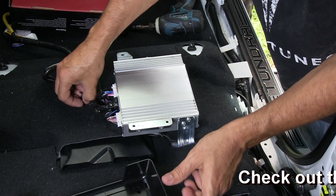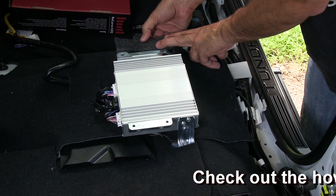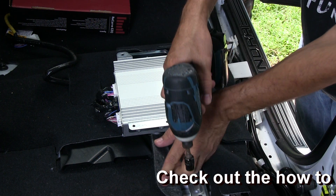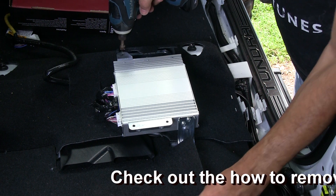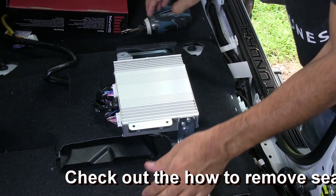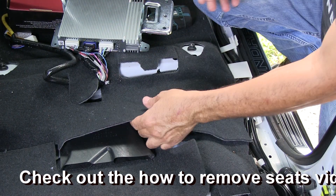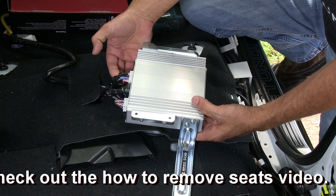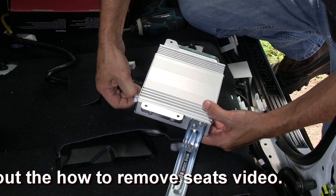I usually like to put all these in a box because it's easy to lose this stuff. On this side there's a piece of carpet, on this side there's a piece of carpet, and a 10 millimeter bolt — one, two, three. Alright, this gives us access to the wiring. I'm going to go ahead and pull this off; you just pinch these and they slide right out.